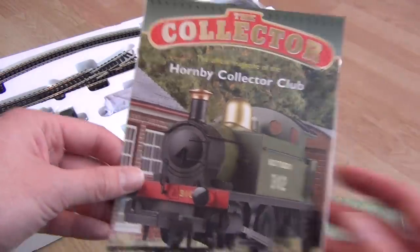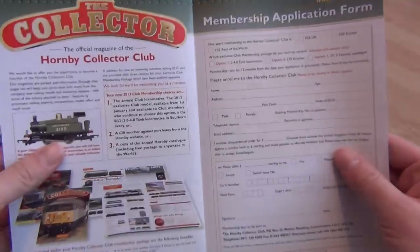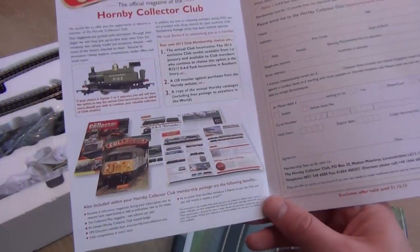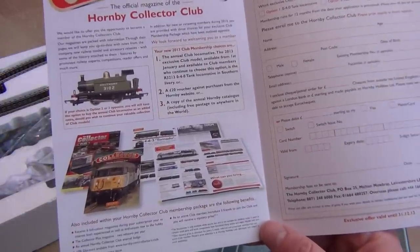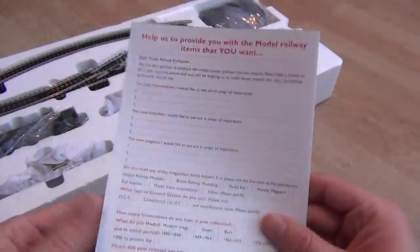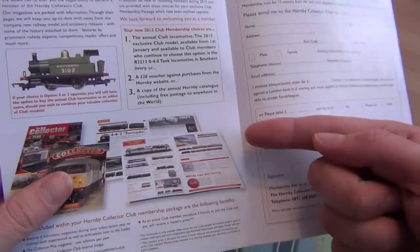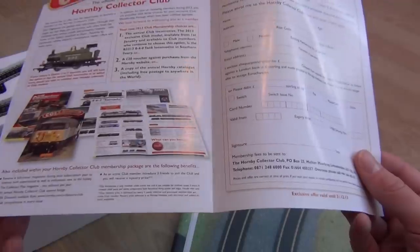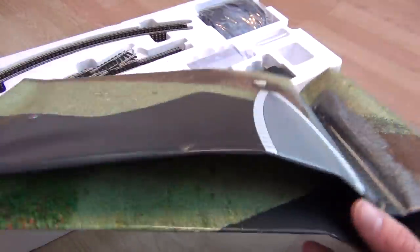There's the Hornby Collector Club - it depends how good the locomotive is whether it's worth joining. You used to get discounts in places like Model Zone, but at the time of filming Model Zone doesn't exist anymore. You do get discounts in the Hornby store, though that's hundreds of miles away in Kent. You do get a nice little magazine every couple of months with kids' layout photos and in-depth looks at locomotives like the Tornado or the 9F. Then there's your track mat, which we're all pretty familiar with now.